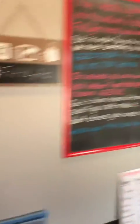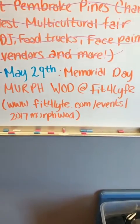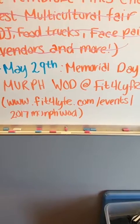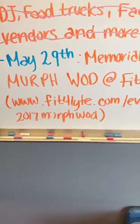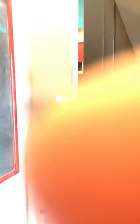Here's your WOD — get registered. We also have this little board here, so screenshot it, take a picture, memorize it. Fitforlife.com forward slash events forward slash 2017 Murph WOD — M-U-R-P-H WOD. If you go there, you can find out all the info on exactly why we do the Murph and the different ways of breaking it down, because I do it differently than what Coach Jason does.